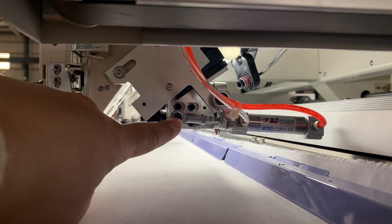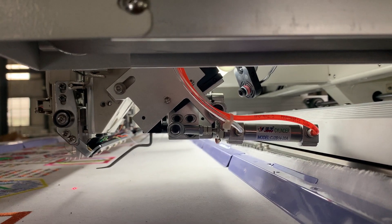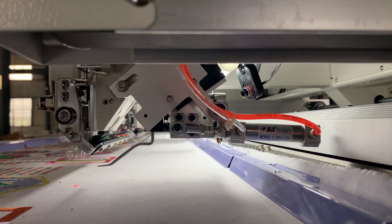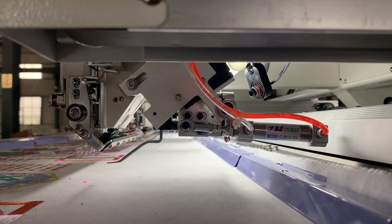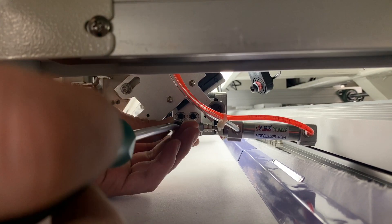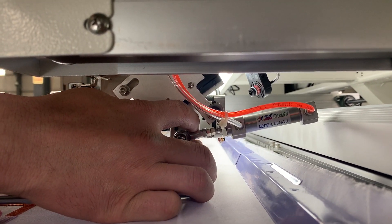You need to take off these two screws, and be careful when you take off these two screws because there are two piece screw washers inside. When you take it off, keep it well, and when you fix the screws again, please make sure you fix the screw washer also.